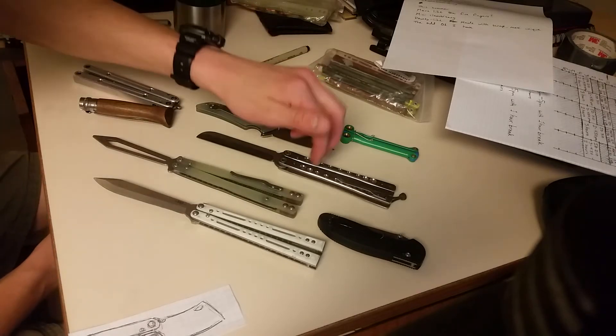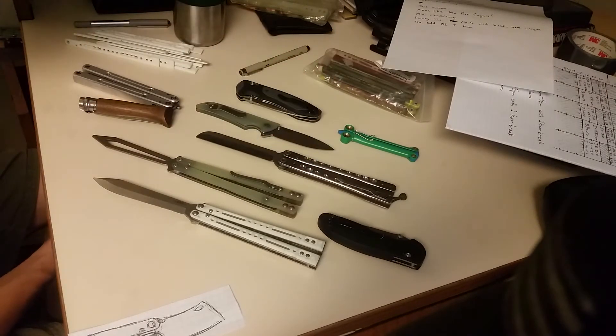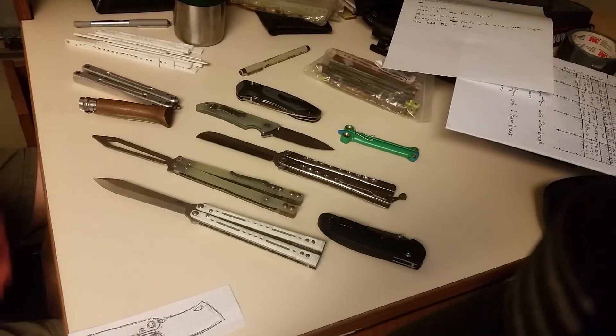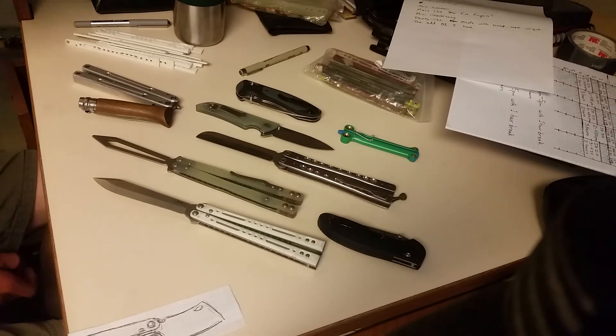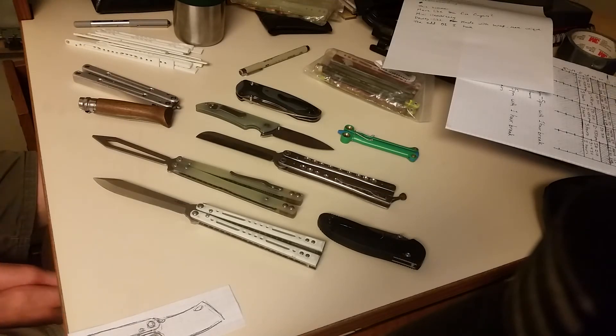I could do more of these five fingers, although I want to do different designs and use higher quality materials. The issue is money — I have essentially no money after I sign the first lease, because you have to pay for the first month, the last month, and the deposit, which adds up to quite a bit. So I don't know if I'll be able to buy materials right away; we'll have to see how that goes.